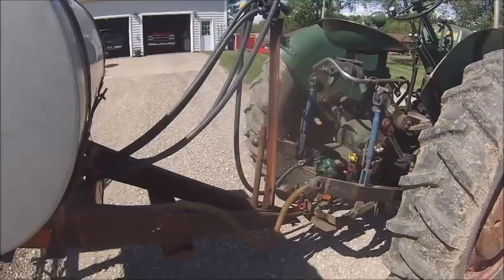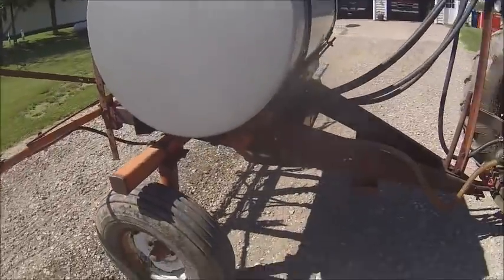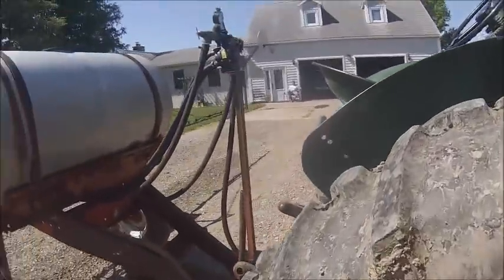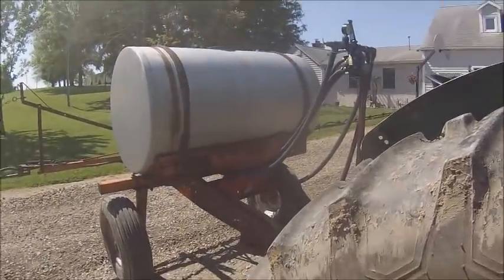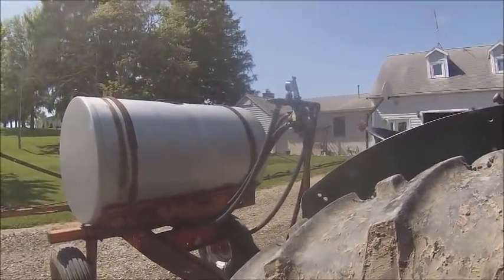Looks like I get to go spend $200 on a new pump, which is nice after just spending $40 on a rebuild kit. Dandy. Well, you win some you lose some. On that note, there's nothing more I can do here, so I guess that's it for this one - we'll catch you all on the next one.